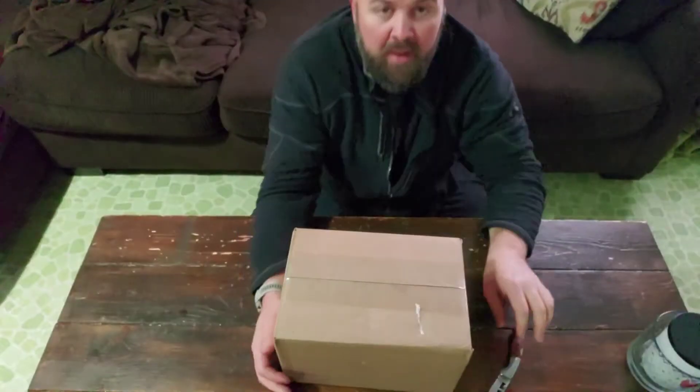Hey guys, welcome back to the channel. Just doing a quick video on an unboxing — I don't really like unboxings — but my plan is to build a GMRS repeater for communication, just for my family. It'll be open. I've also got some antennas in the works that are still in R&D, going to be built by somebody I'm very close with, so those will be coming out as the process moves forward.